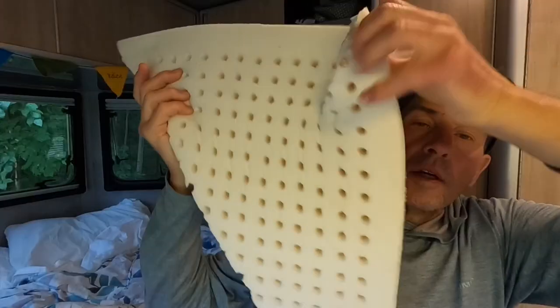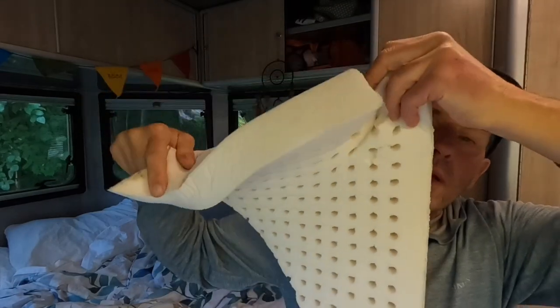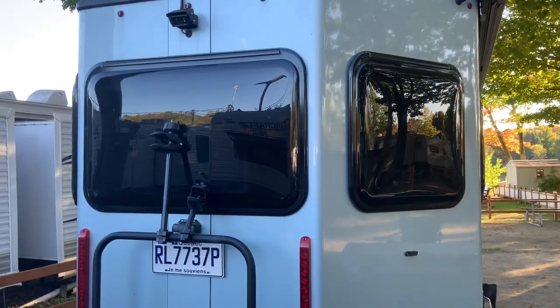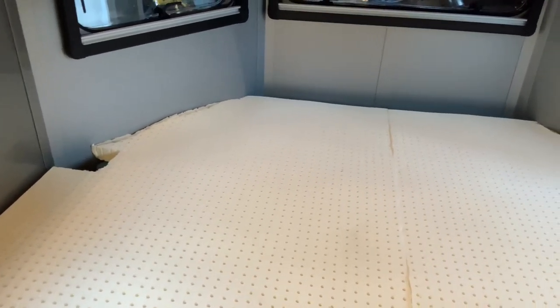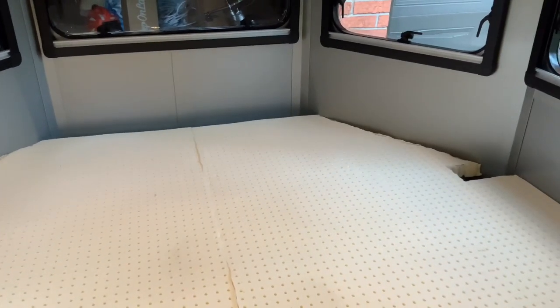We're getting a really good night's sleep. What we've done is we ordered a latex topper from Sleep On Latex. We cut it to the shape of the sleep area because the trailer is slanted at the front. And you also have holes for the ventilation, so we cut away holes for that, and also for the head of the trailer where we sleep.